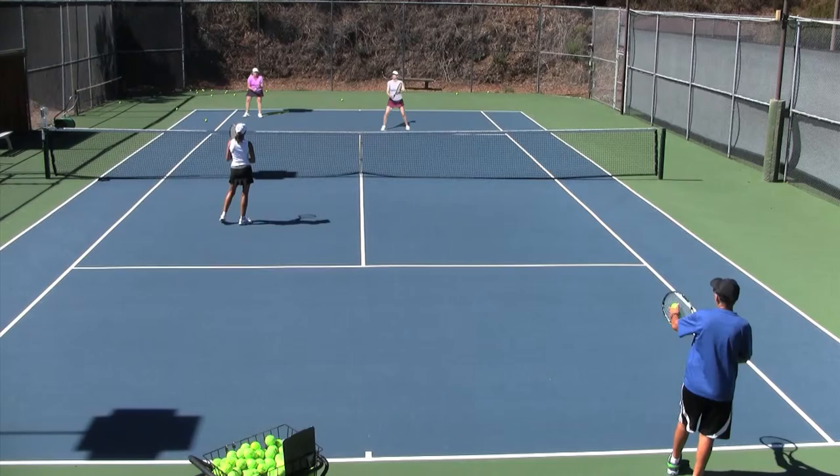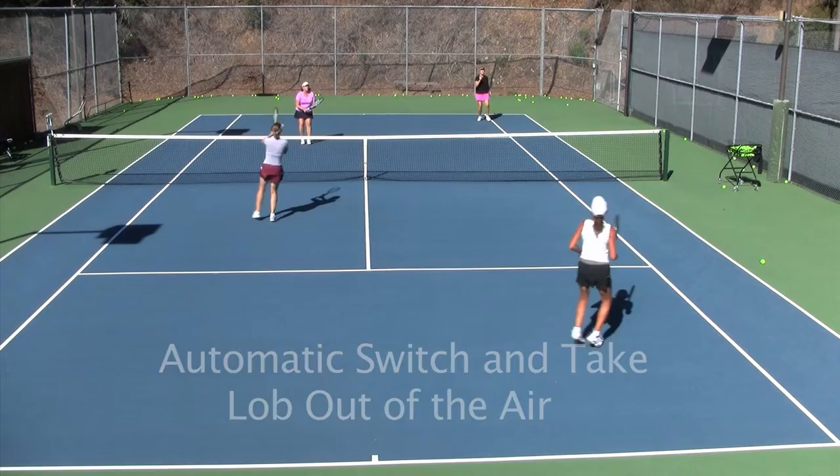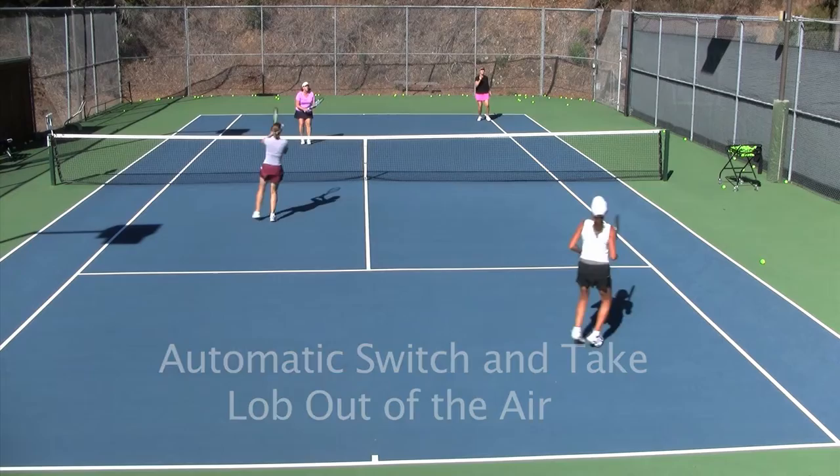Go forward, Mindy. And then I would take this lob myself. In, in, in. And stop. Good.